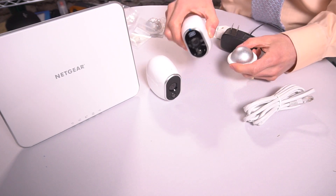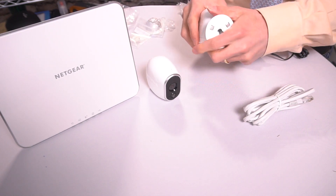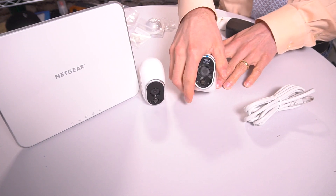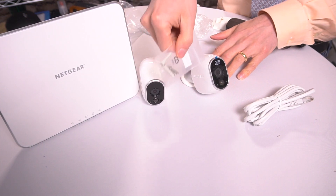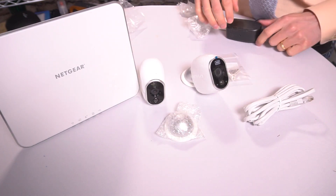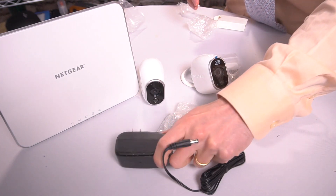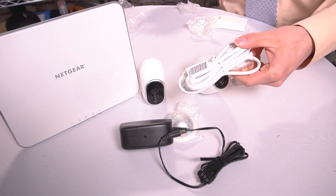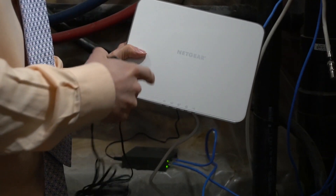The magnetic mounts for the Arlo wireless cameras are phenomenal. You can adjust, help them pivot, and use the included screw mounts to put these wherever you need. You get two mounts, two cameras, all the screw racking, the batteries, the power adapter, and an ethernet cord to connect this to your router. Let's set this up — you plug this into your router.